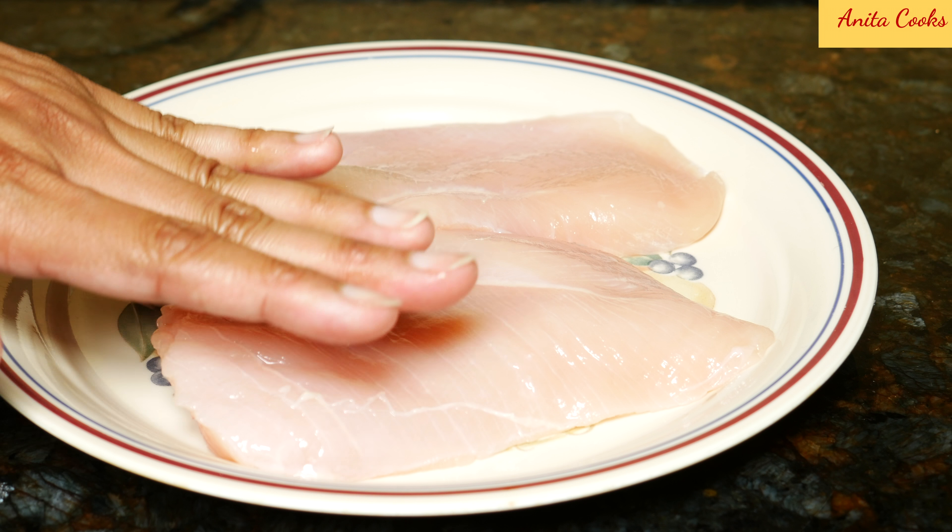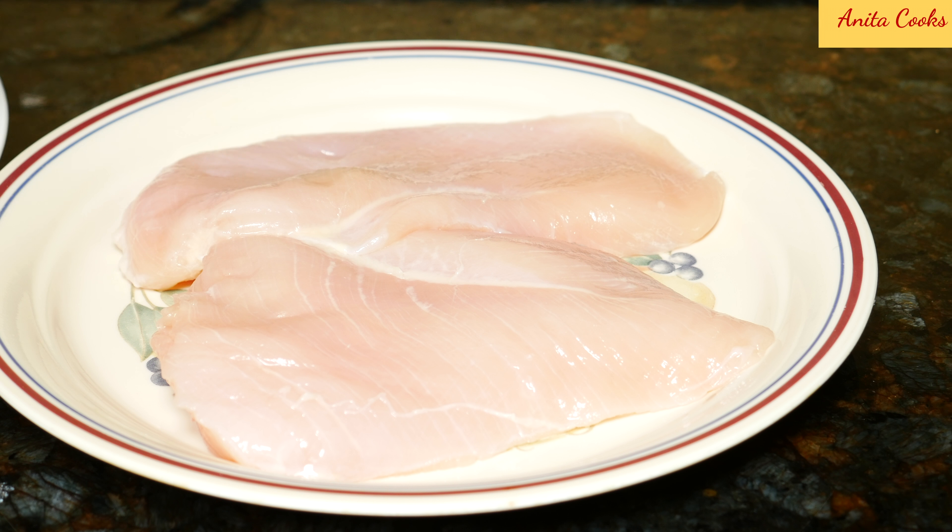First, pour whole milk into a bowl. Add a tablespoon of white vinegar and let that sit for five minutes. If you have buttermilk, just use that instead of this milk and vinegar mixture. While the milk is sitting, we'll season the chicken.